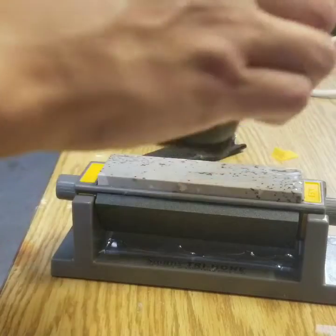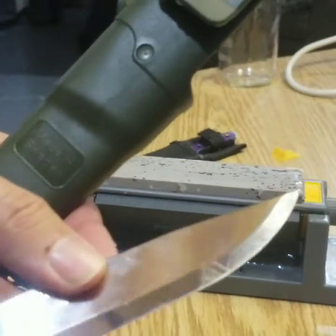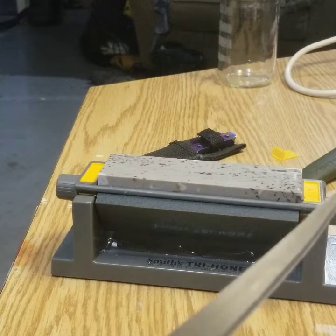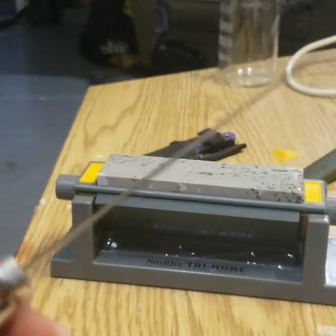This one got sharpened pretty good. I like that one — and I'll show you my other one. This one was very soft steel, very soft, it sharpened really fast.